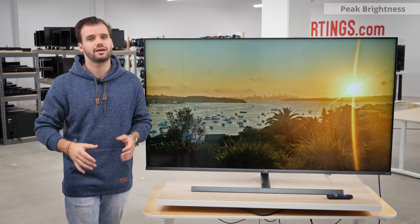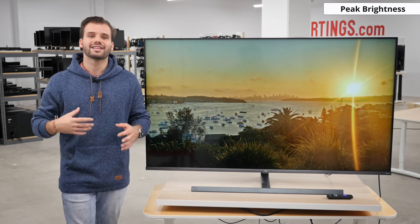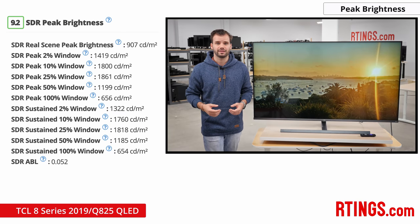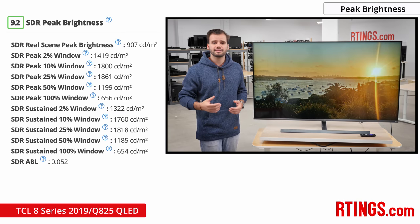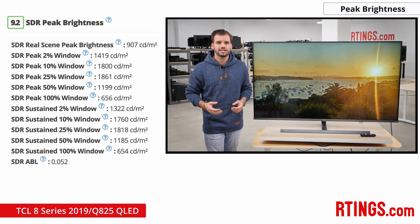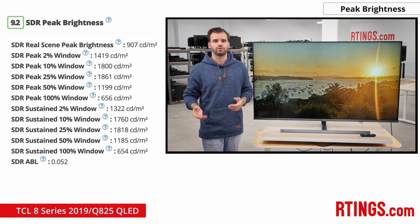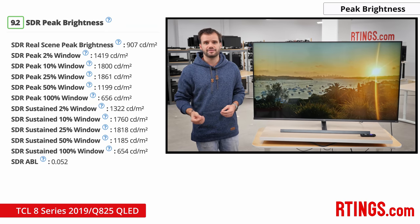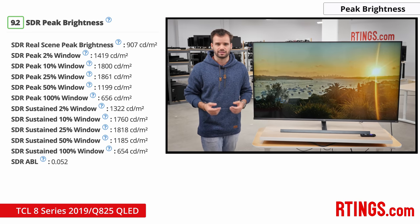We tested the TV with the local dimming set to high, because although local dimming medium helped improve contrast on our static test pattern, it didn't seem to look any different than with local dimming turned off in real scenes. Now let's move on to the things the TV can do well. The Q825 can get very bright — in SDR it can achieve a maximum brightness of close to 1900 nits, and a real scene brightness of 900 nits. This will help if the TV is placed in a well-lit room, as it can easily combat glare. It is brighter than most LED TVs and has one of the highest real scene peak brightnesses in SDR.